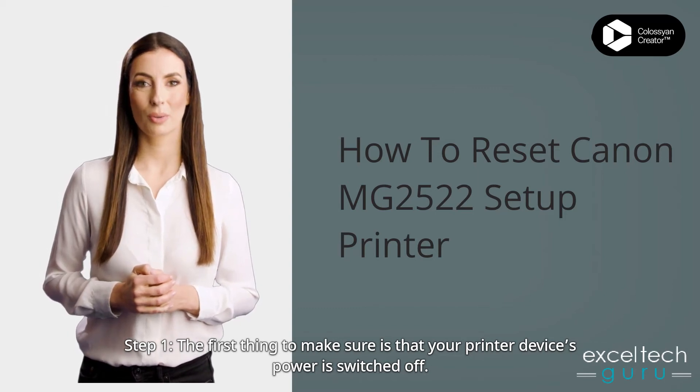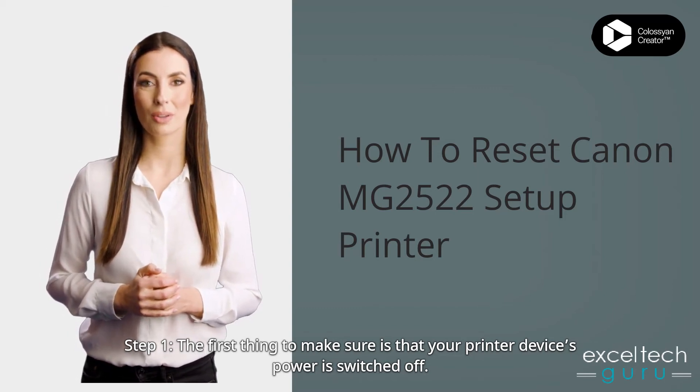Step 1: The first thing to make sure is that your printer device's power is switched off.